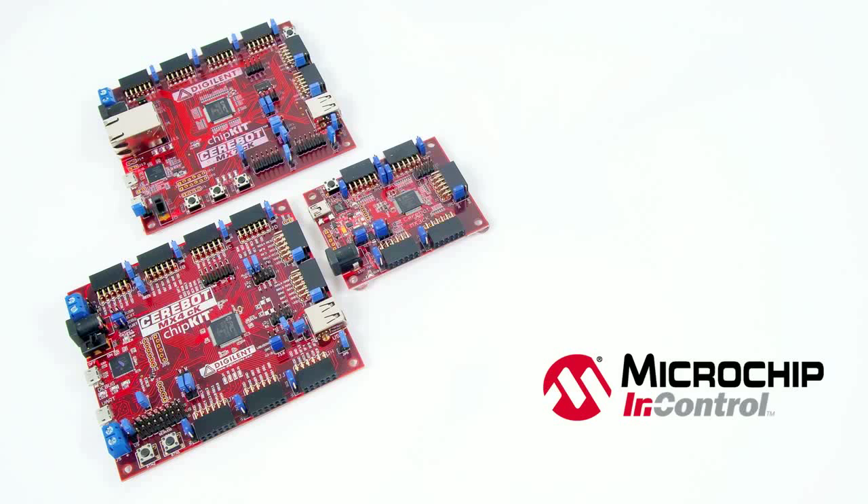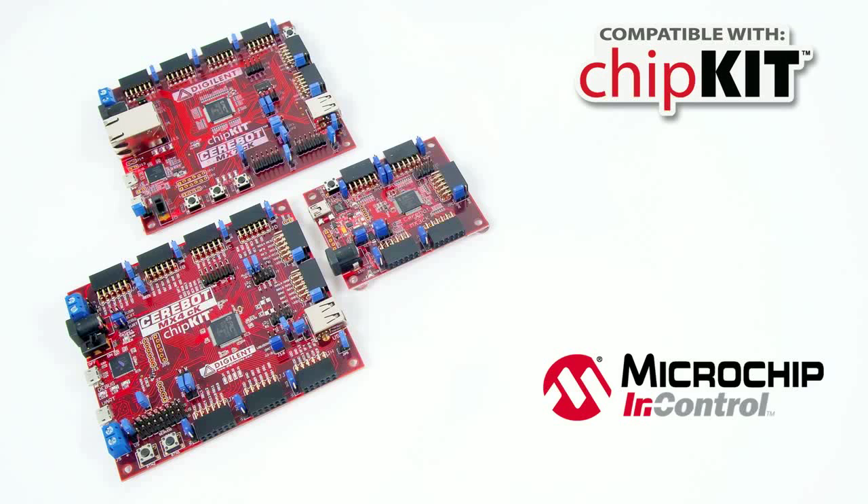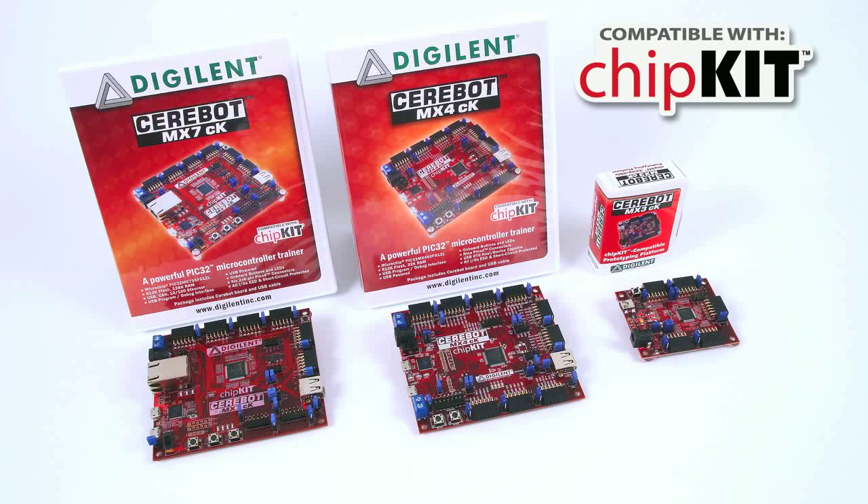At the same time, these boards are all chipkit-compatible for maximum usability by hobbyists, academics, and engineers alike. Chipkit-compatibility means that these boards can be used with many existing Arduino code examples, reference materials, and other resources.